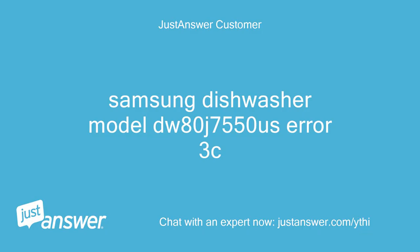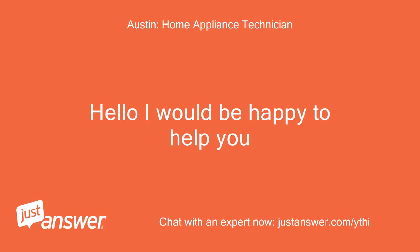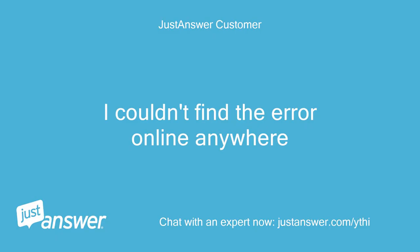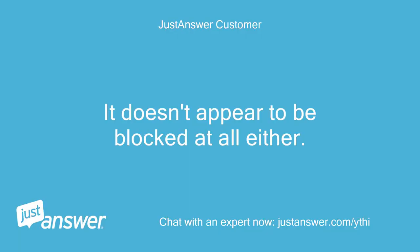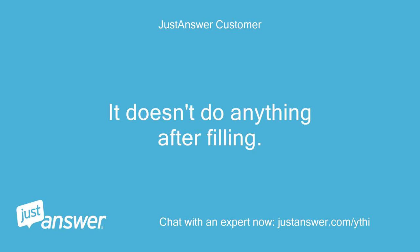Samsung Dishwasher Model DW80J7550S Error 3C. I would be happy to help you. I couldn't find the error online anywhere. Does it drain the water out? It doesn't appear to be blocked at all either. It doesn't do anything after filling.